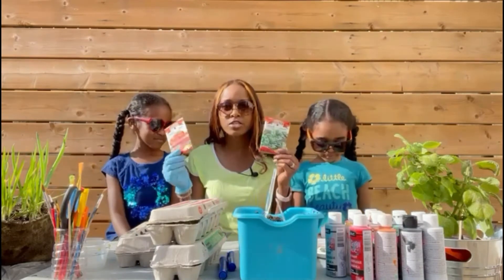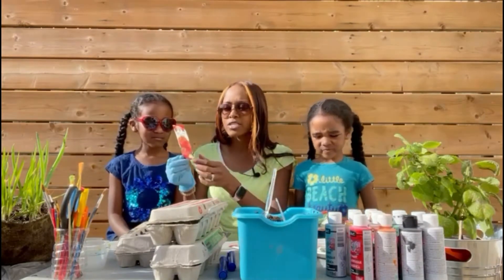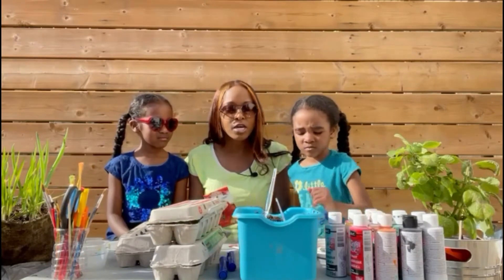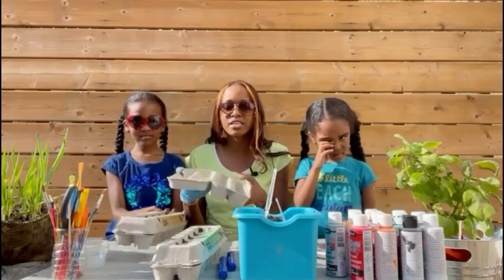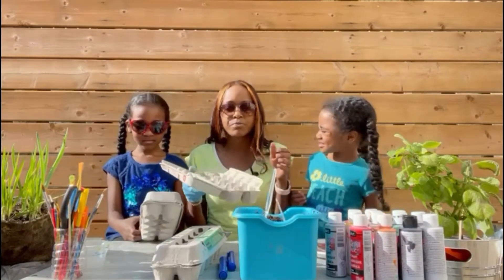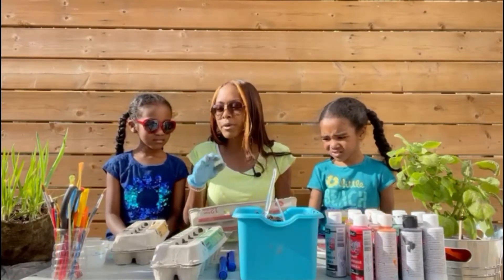Just wanted to let you know you can get these seeds at your local grocery store. Keep in mind the instructions are on the back — it lets you know the days it takes to sprout. What we are going to be doing today is the primary stage. I've saved these egg cartons — we're going to be putting the dirt in the egg carton, sticking a finger in the middle of the dirt, putting the seed in, and covering it back up.